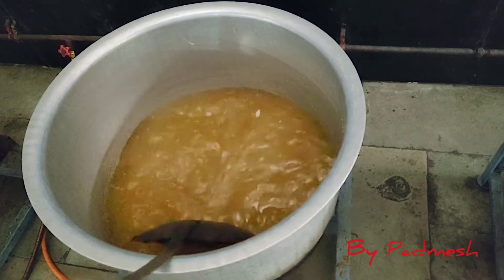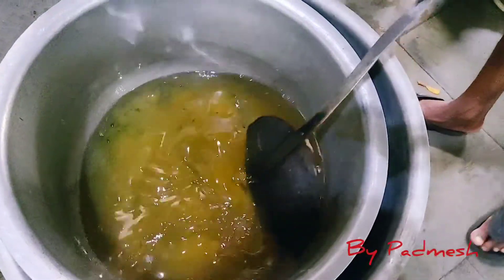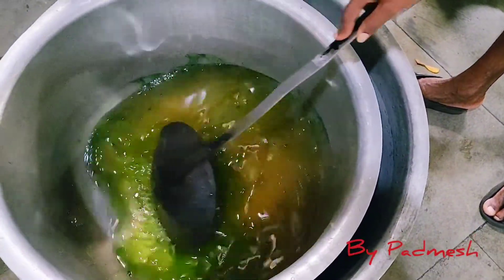We're going to add half kg of sugar. We're going to add one liter to this. We're going to boil the jira, then we're going to cool the jira.